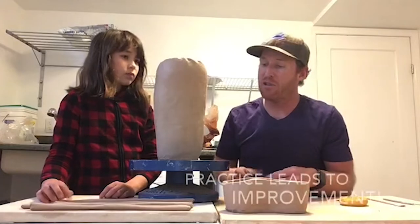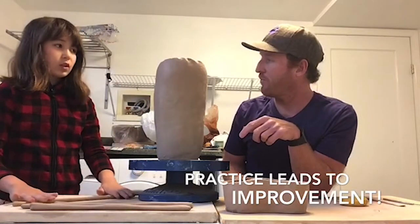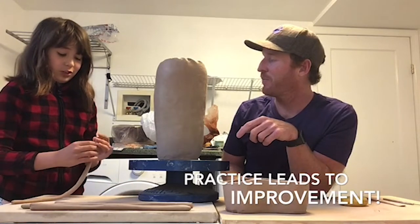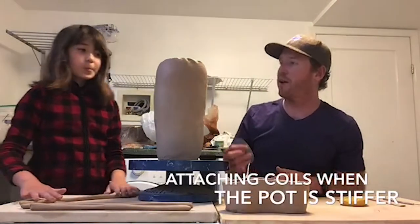Anna has rolled out four coils and she's gotten really good at coiling. How has that gone for you? I've gotten a lot better at it because I used to always make it kind of not really circular and more flat, and I'm getting better at that. Nice, so just a little bit of practice and you've gotten a lot better.